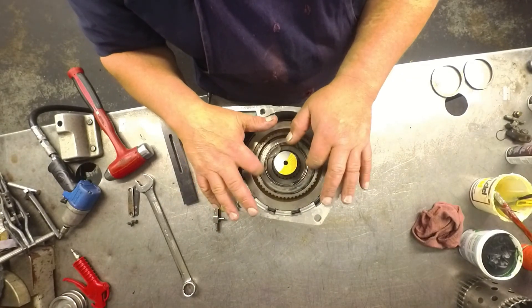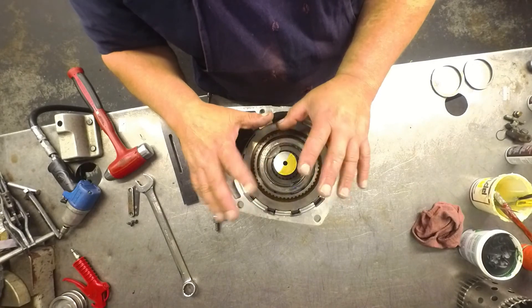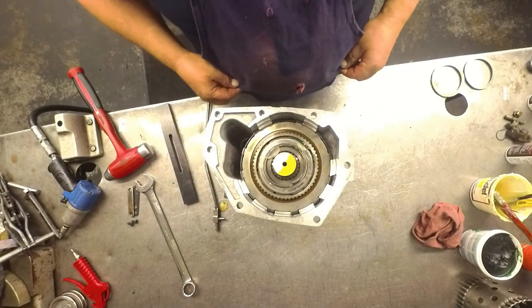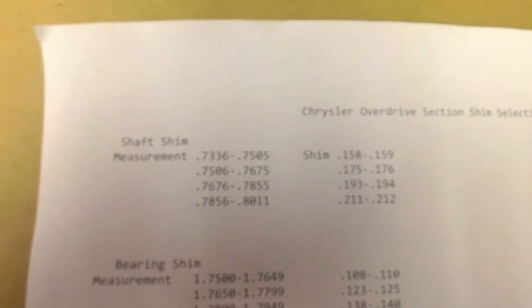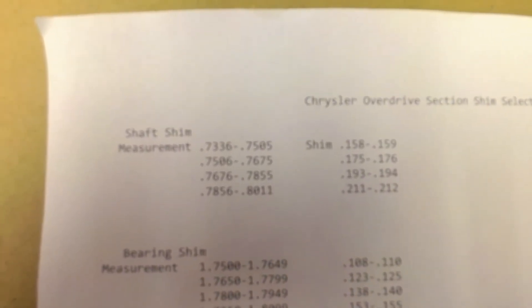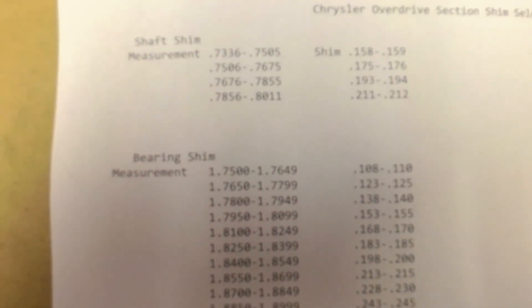I'm going to try the Transgo shim on there first and we'll see what it does. Here are the shims — it says that you should have, with the measurements that you come out with, these shims here.